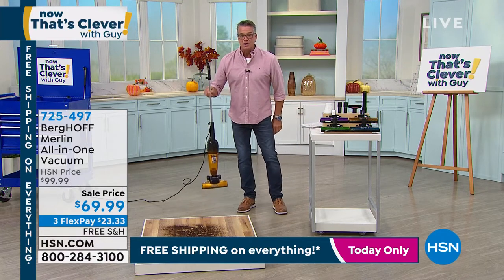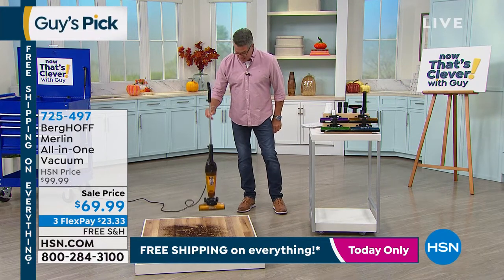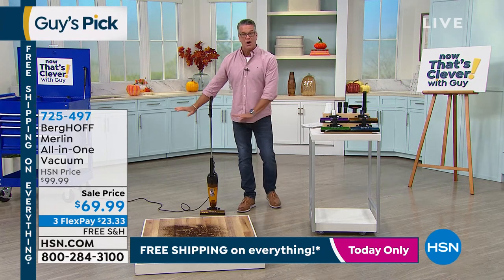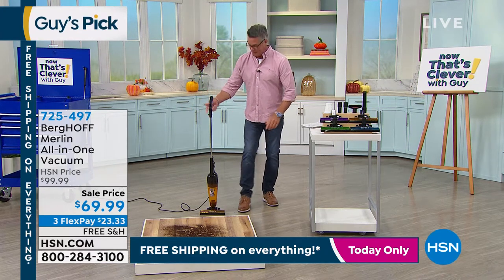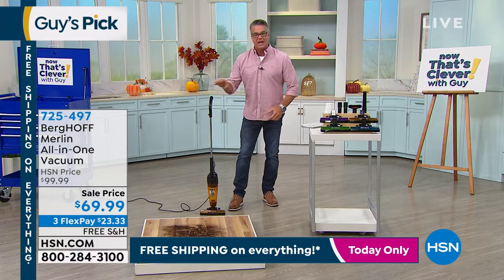It weighs only five pounds. You can easily hang it in the closet, and it stands up on its own — which most stick vacuums do not do. You're always leaning them in a corner. You can also detach the handle and use it as a handheld vacuum.